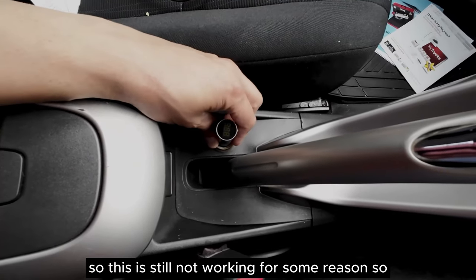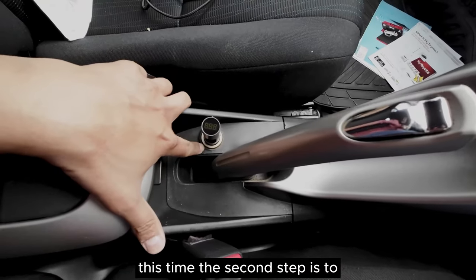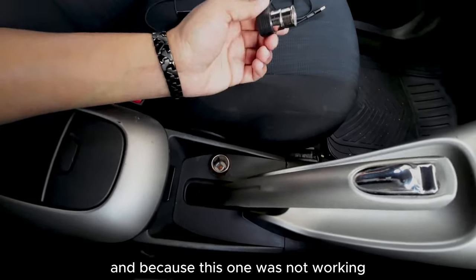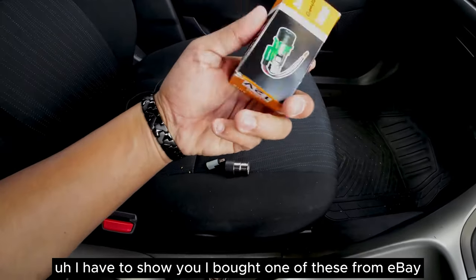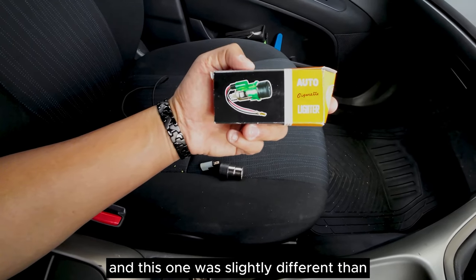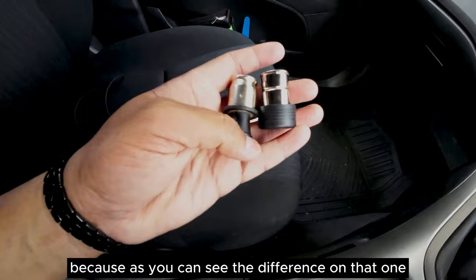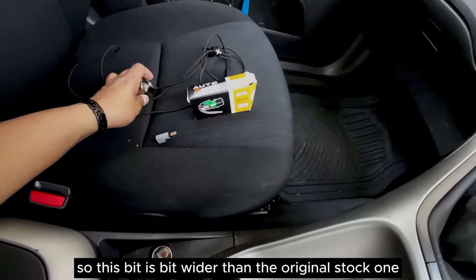This is still not working for some reason, so the second step is to replace the power socket. I have changed the power socket because the old one was not working. I bought one from eBay for around six pounds. This one is slightly different from the original stock one - the new cigarette lighter socket is a bit wider than the original stock one.